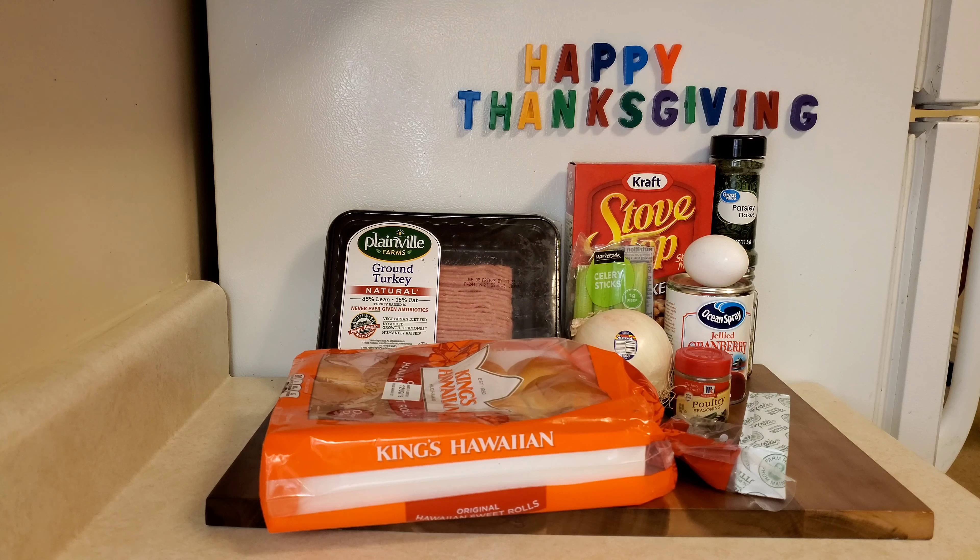I was online and came up. At least Mike Pence will get a chuckle out of this. Anyway, let's go over those ingredients.